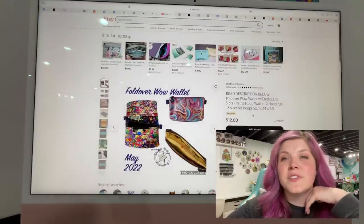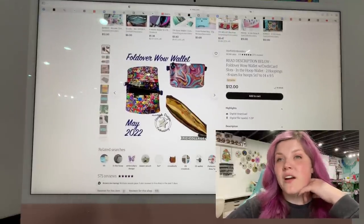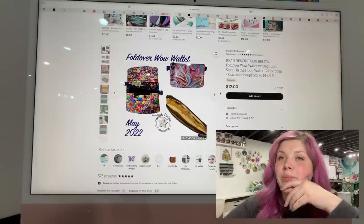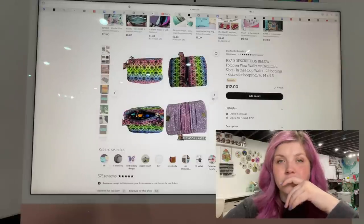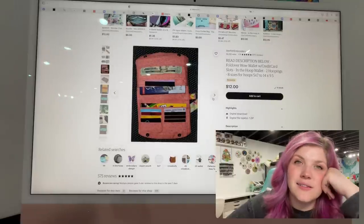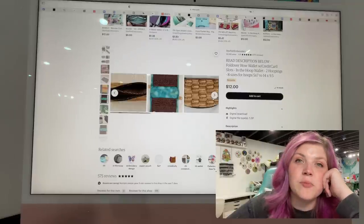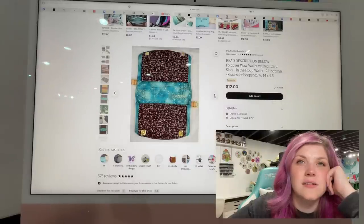This next one is from Starfish Embroidery. This is the Foldover Wow Wallet with credit card slots. It's an in-the-hoop wallet — two hoopings, eight sizes for hoops, five by seven up to fourteen by nine and a half. Looks like you pretty much just add your hardware. I have not done a lot of in-the-hoop embroidery designs, but this one looks really cool. Fun!